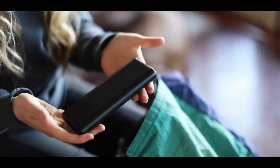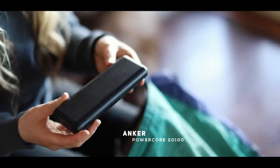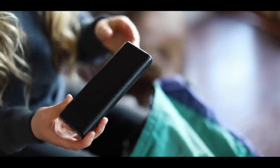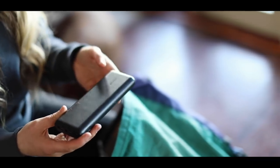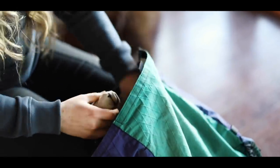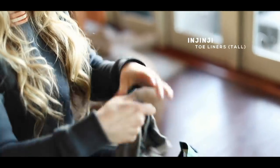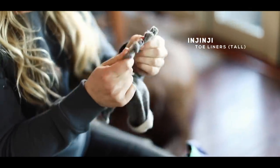This is how I charged all of my electronics - my phone and my Garmin InReach. It's an Anker PowerCore, almost 21,000 milliamps, so it gave me about five to six iPhone charges and one Garmin InReach charge. For my socks, I wore Injinji toe liners. I loved these - they helped me not get a lot of blisters.